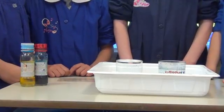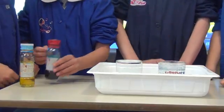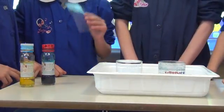My experiment! I need two glasses of water, a colouring agent. I already have a plastic sheet.